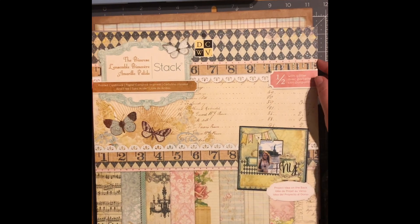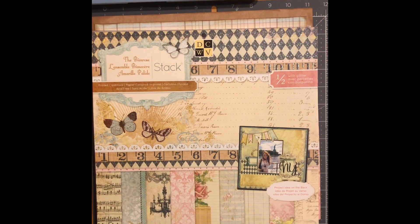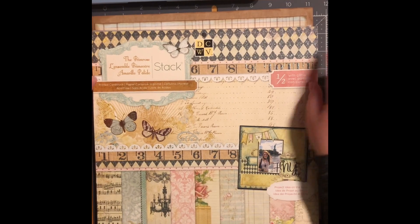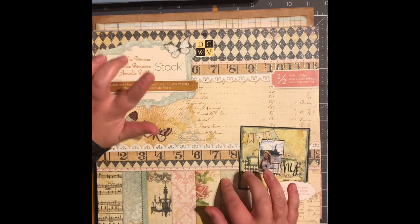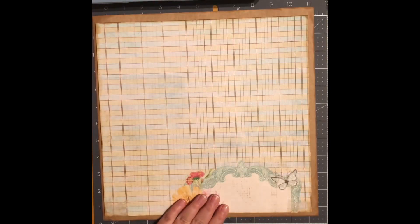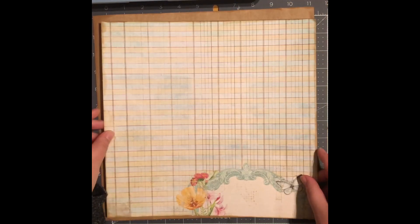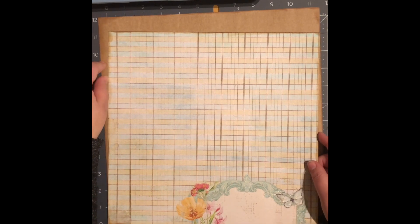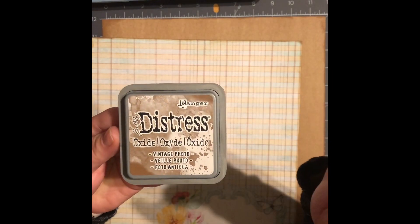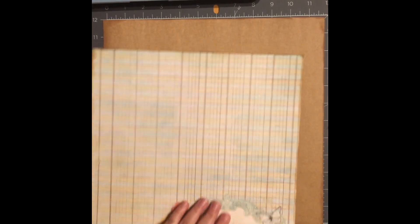Hello, my name is Jan, welcome to my channel. Today I'm working on a 12 by 12 scrapbook layout. The paper pack I'm using today comes from DCWV — I'm actually using two pages from it. I bought this paper stack about two months ago from Michaels, so they should still have it. The paper I chose today is this bluish color, it's shiny and has a nice vintage style. I'm backing it on a 12 by 12 piece of craft cardstock, and I went ahead and inked all my edges with distress vintage photo ink.